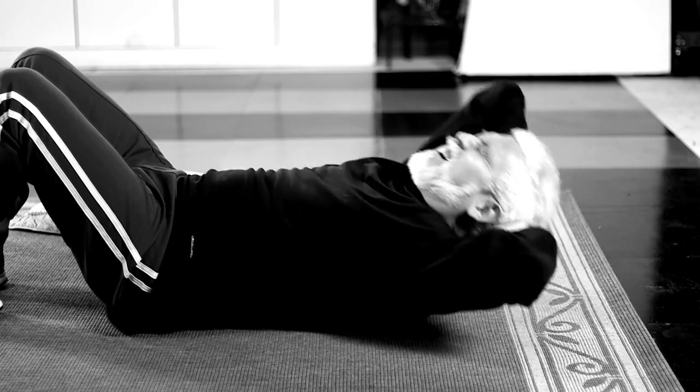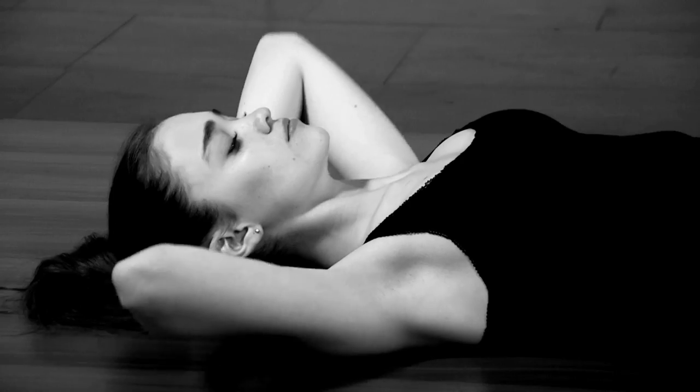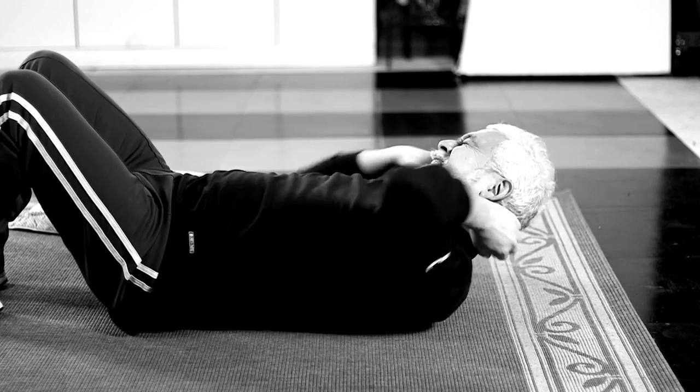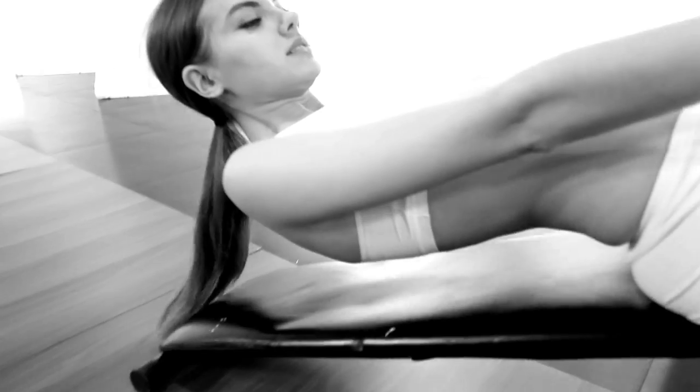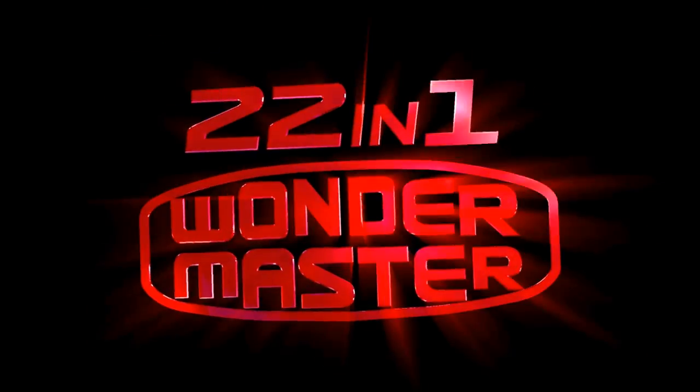Are you still struggling to do sit-ups on the floor? Be careful — this is an exercise method that can cause serious damage to your body. Not only does it not always help you get in the shape you want or exercise the right muscles, it can cause you injuries.